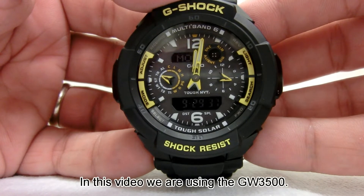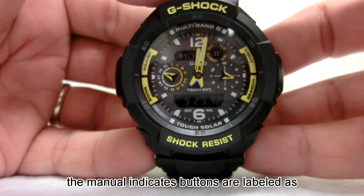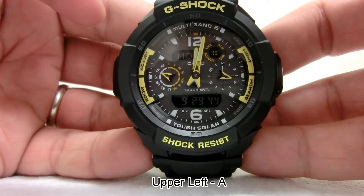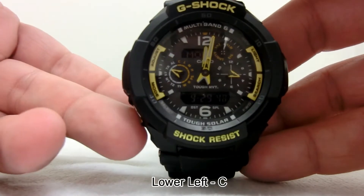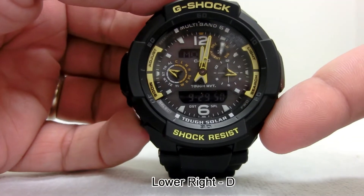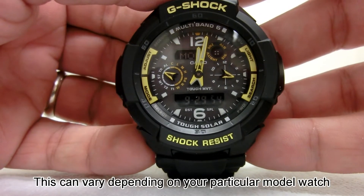In this video we are using a GW-3500. The manual indicates buttons are labeled as upper left A, upper right B, lower left C, lower right D. This can vary depending on your particular model watch.